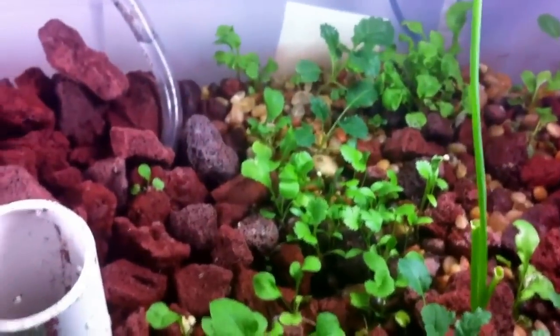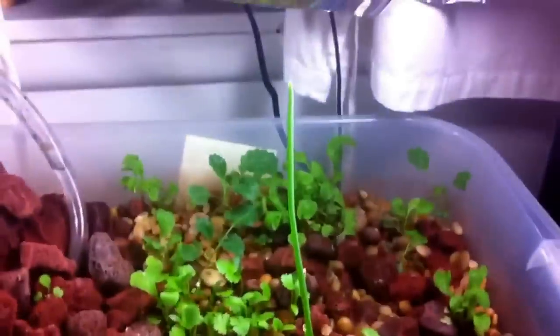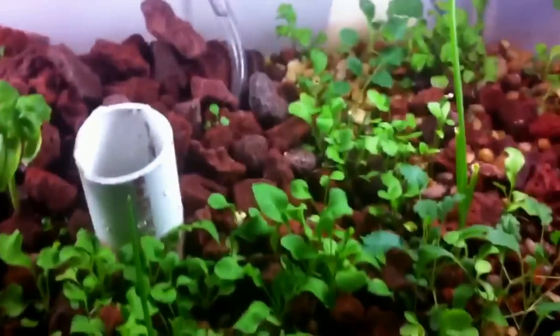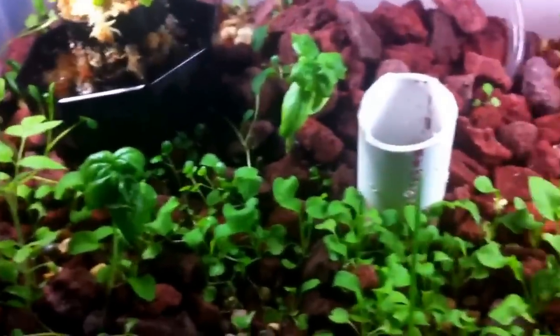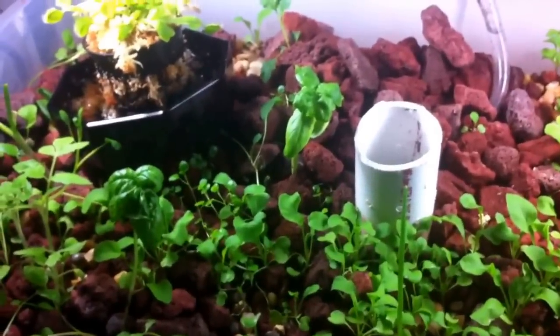I got some herbs growing, and some kale and arugula, all grown from seeds. I got these chives from the grocery store and just shoved them in, and they started growing. They all still taste good — sometimes you can just shove chives in water and they'll keep going. These still taste good after about a month.